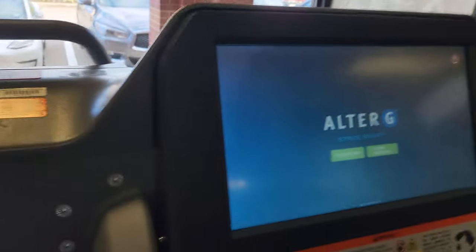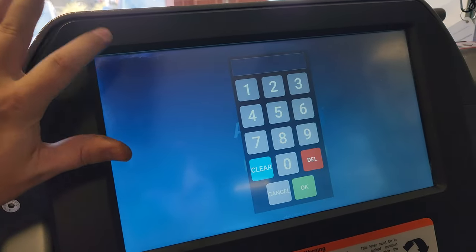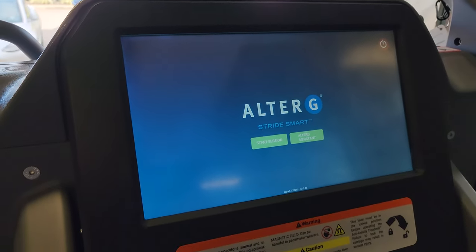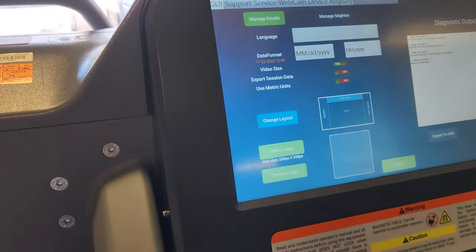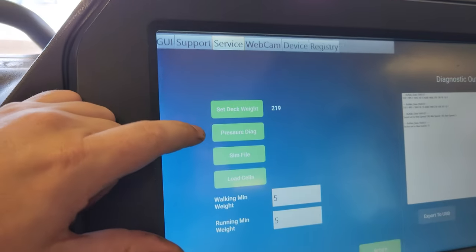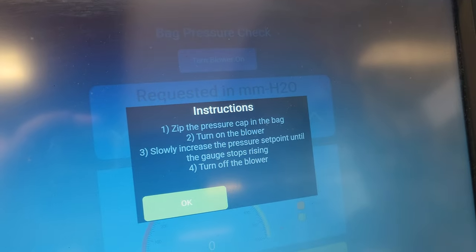When you get to the main screen, there is a spot up in the corner — you tap it a couple of times, put in the secret code, and then it will go into a setup screen where you can set it up however you like. I can come in here to service and one of the cool things is I can set pressure diagnostics. So it's asking for the bag to be zipped up to close this off, because it has to be closed in order for it to measure pressure.